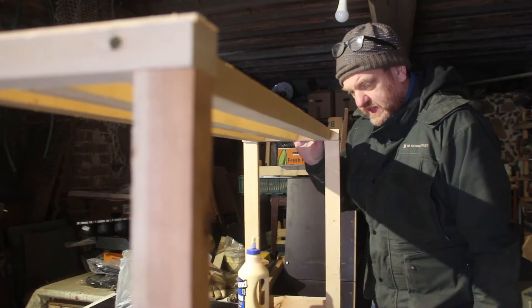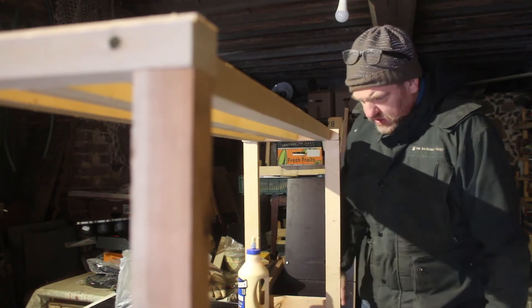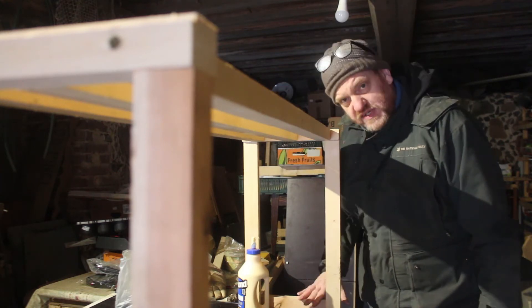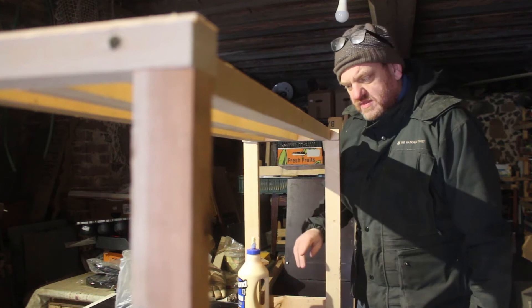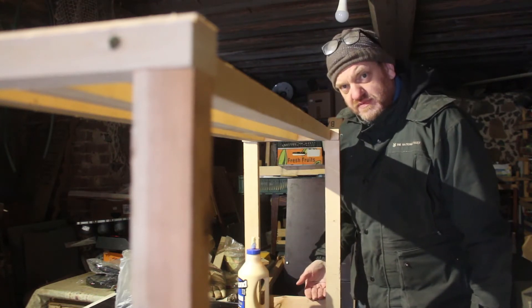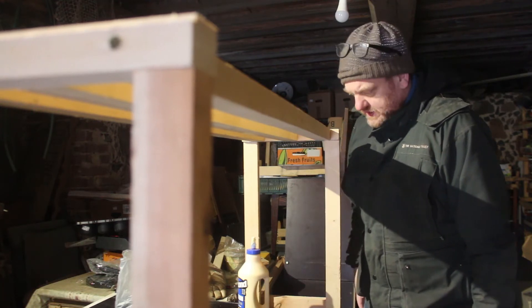We'll take it all indoors, because I'm absolutely freezing now. I'm not going to fix the base plate now — I want to turn it upside down, put the lighting on, and then I'll screw on the base plate to finish it off later. Then we can start using it.